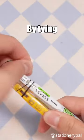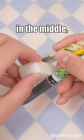Three eraser hacks you didn't know. By tying two pens together with an eraser in the middle, you now have a compass.